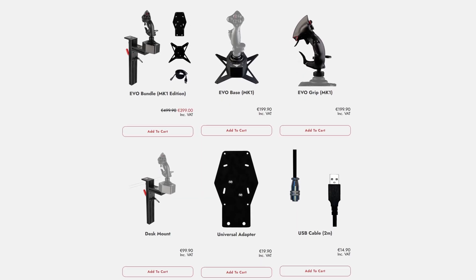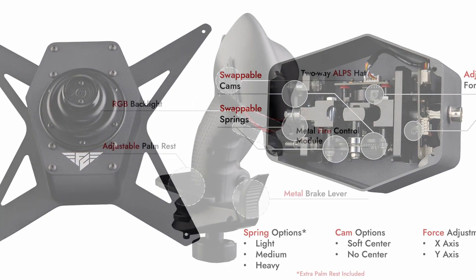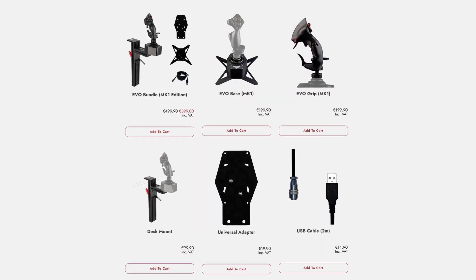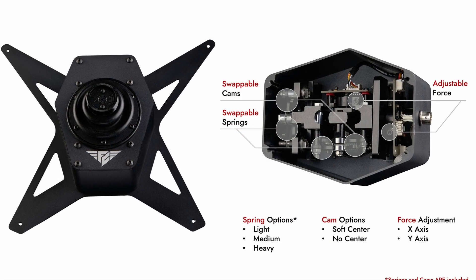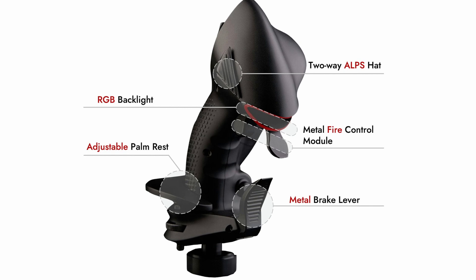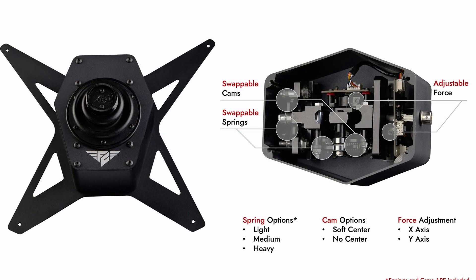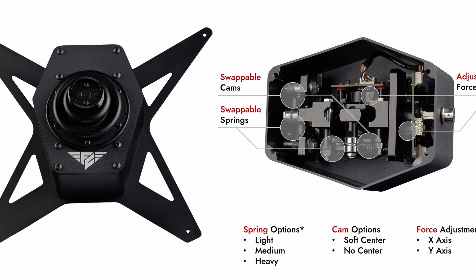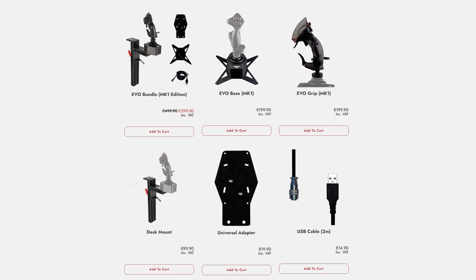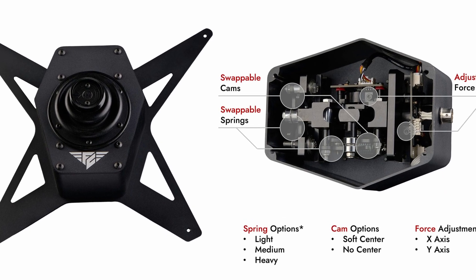A new European company emerged in the hardware market, bringing some new options for those looking for flight simulation controllers. Based in Lithuania, FC Technologies, or Flick on Tech, has arrived with its first line of products, all based around its first joystick. There are five products: the Evo Base, Evo Grip, a desk mount, a universal adapter, and their USB cable. All of these can also be bought as a bundle for 100 euros less — you'll pay 399 euros instead of 499 euros and 90 cents. Flick on Tech promises durable construction through the use of aviation-grade aluminum components and high precision. The joystick base also allows for the exchange of springs and cams, which can make the units interesting for helicopter pilots. Take a look at the Flick on Tech website; link is in the video description.